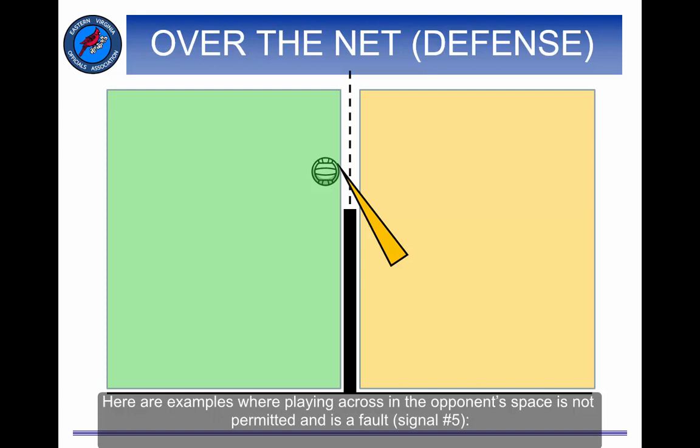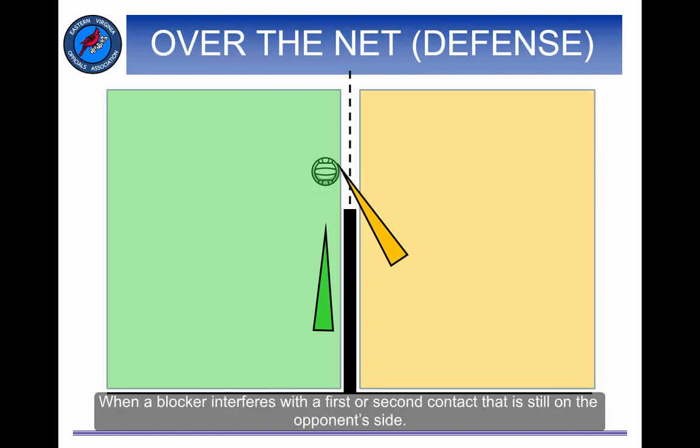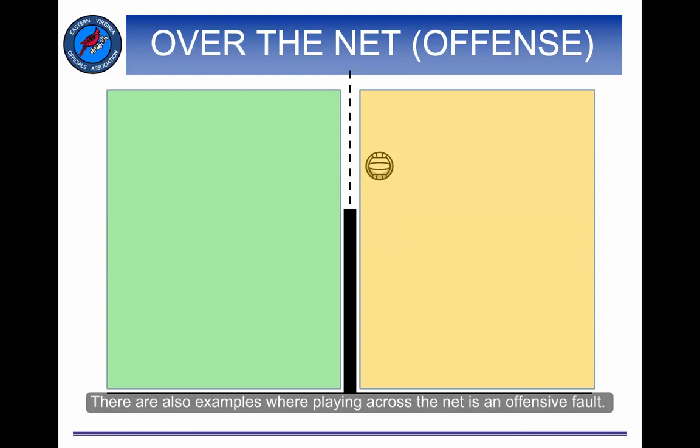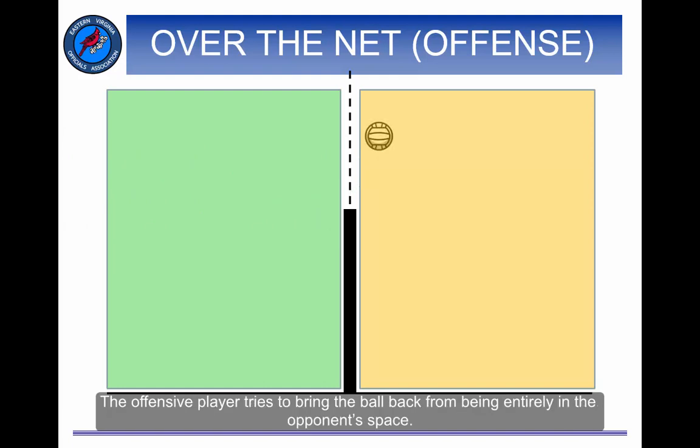Here are examples where playing across into the opponent's space is not permitted and is a fault — signal number 5: when a legal member of the green team is nearby to play the ball, and when a blocker interferes with a first or second contact that is still on the opponent's side. There are also examples where playing across the net is an offensive fault. The offensive player attacks the ball in the opponent's space, or the offensive player tries to bring the ball back from being entirely in the opponent's space.